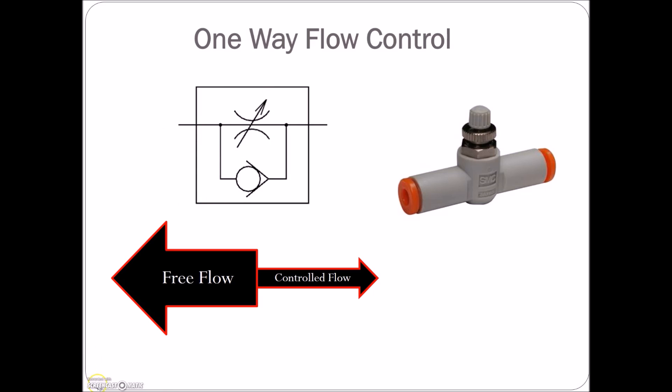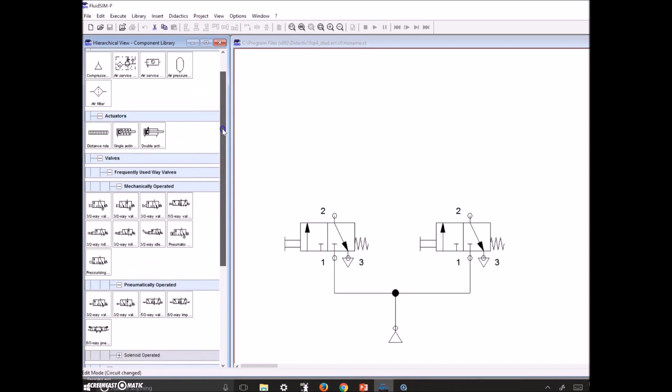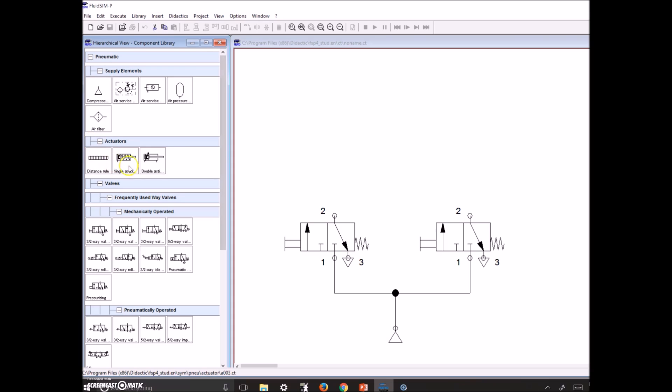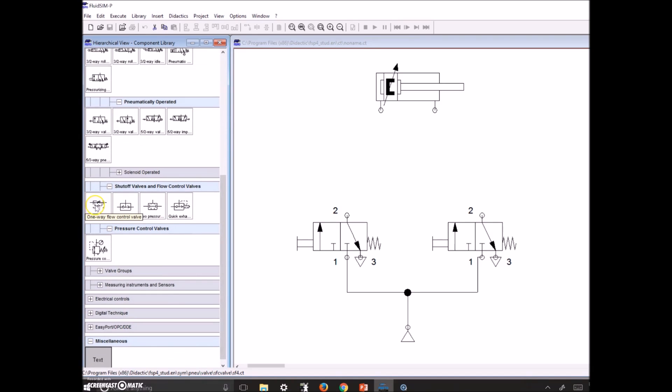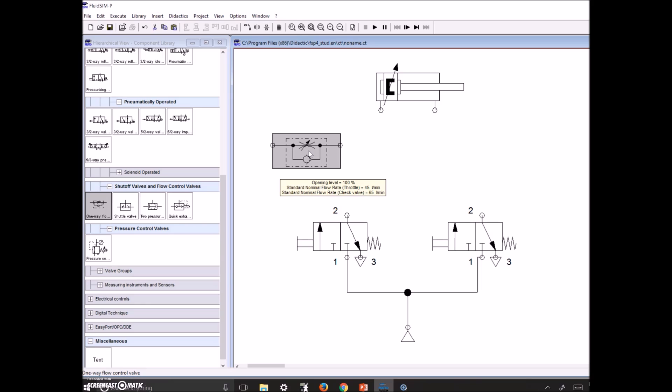Let's look at the FluidSim and see how this works. We need to grab a double-acting cylinder — remember that on this simulator it points in the opposite direction compared to the SMC boards we have in the shop. Now we need to throw in some flow restrictors, so let's grab the one-way flow control valve and drop it on the page. This thing is supposed to extend quickly and retract slowly, so let's drop in some text labels as well.